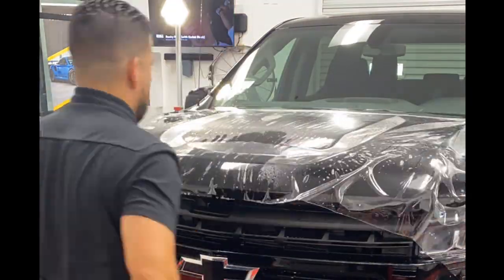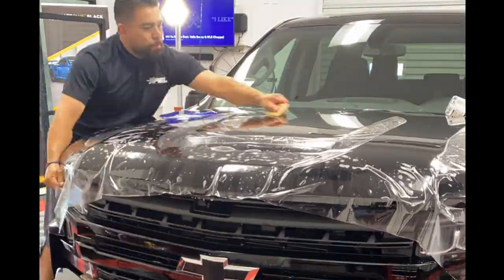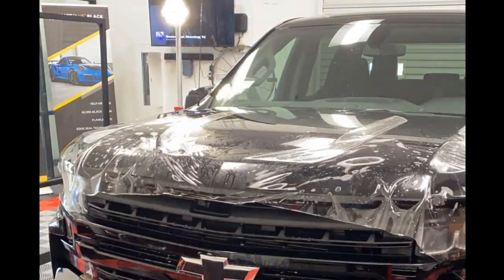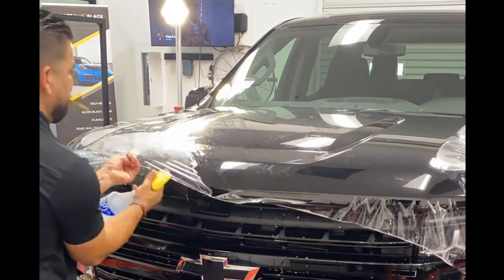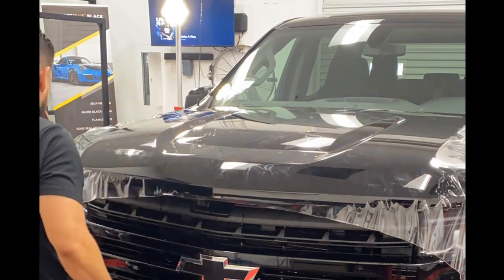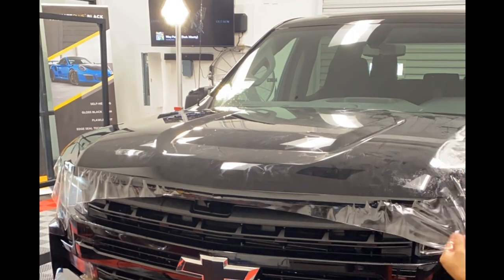You're going to see some time-lapse of the hood install. This is a portion of everything we've covered on the front end. I'm going to put together a dedicated time-lapse video of the entire Chevy Silverado PPF install, so stay tuned for that video.